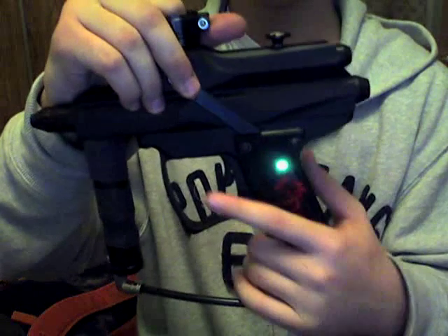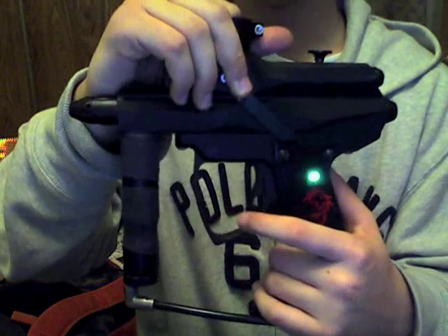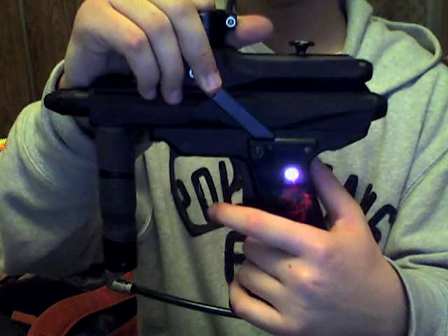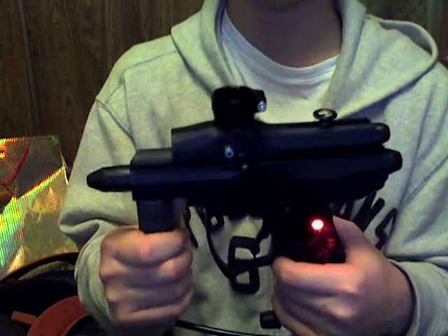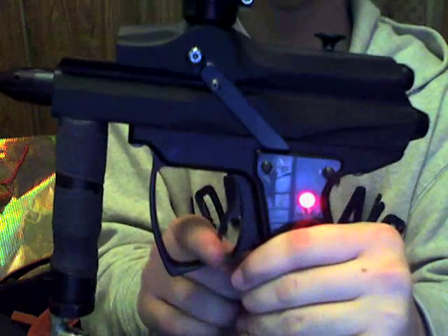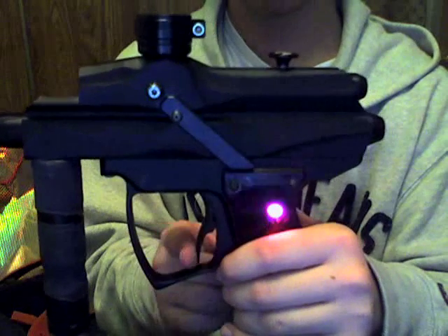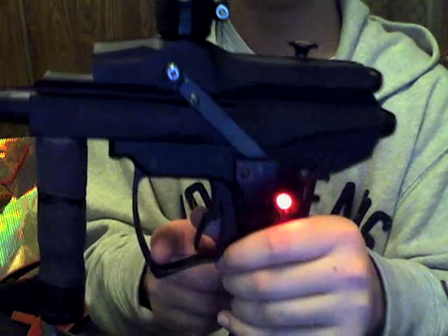You fire and it senses the ball didn't move. You can't really see any indication, but it'll actually slow itself down to, I think, 11 or 13 balls a second to make sure you don't chop. To turn your eyes off, hold down the trigger — that first click means clearing shot, so it will fire the shot even when the eyes are on. Hold down longer than that and it'll start flashing. Flashing red means eyes off.